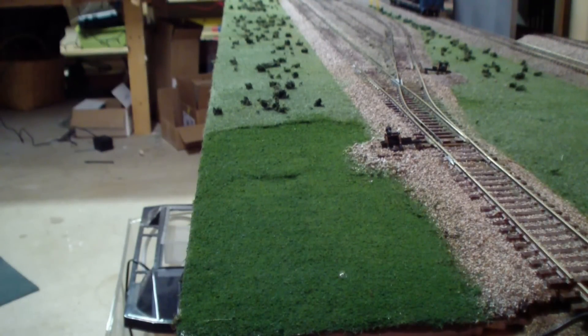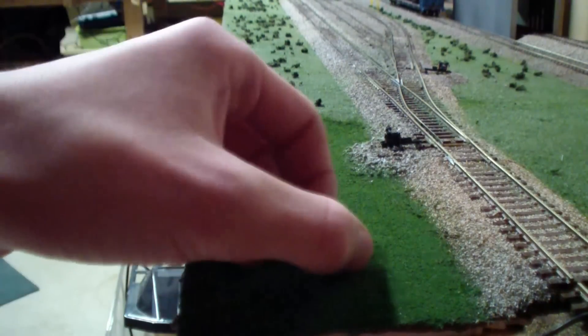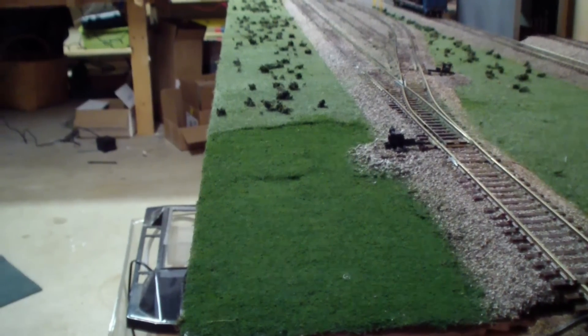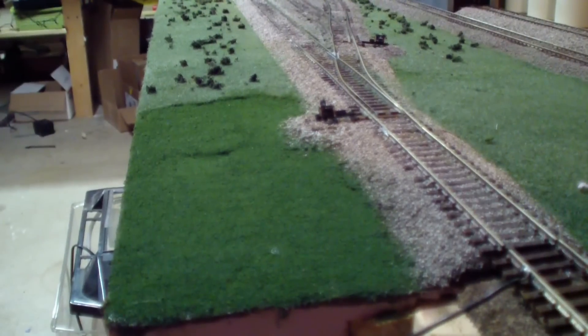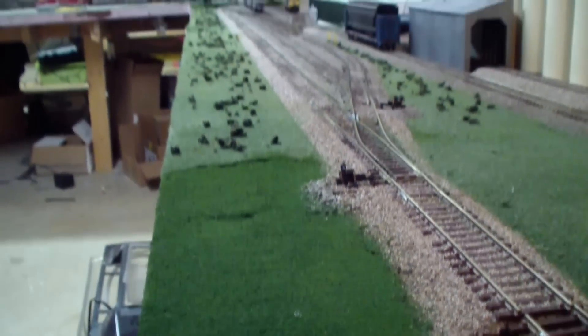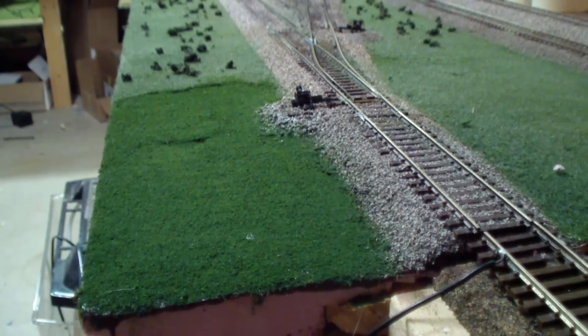Don't be afraid to try new things. If you aren't happy with something, you can always try again. As you can see here, I wasn't too happy with how the static grass and little clumpy things turned out, so I just put a little test patch in the corner to see if I like something different a little bit better. If you like it better, just go in with it. Also, when testing things, do it in small sections — I've done this big strip down here and it turns out I don't really like it all that much. Don't be afraid to try new things, and try them in small sections.